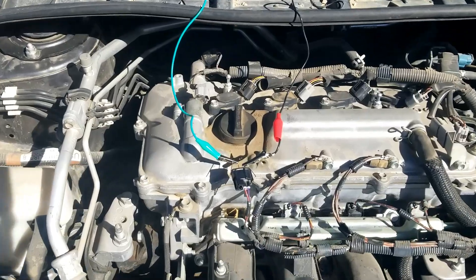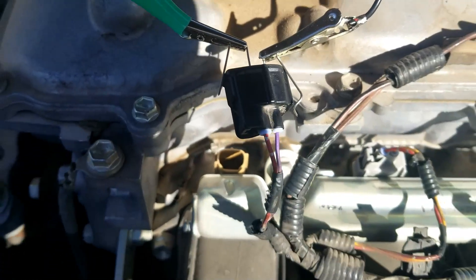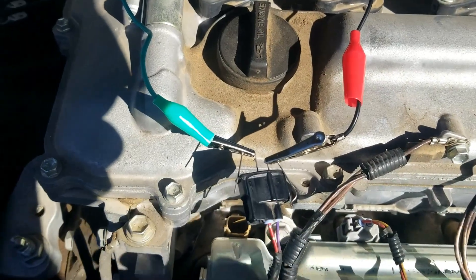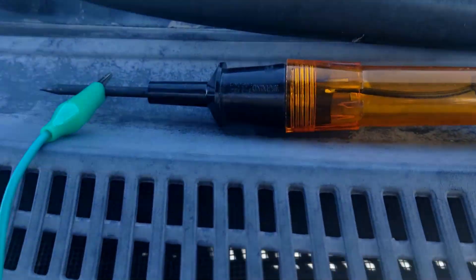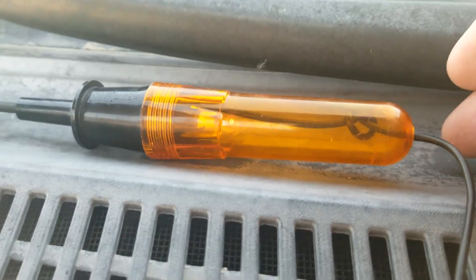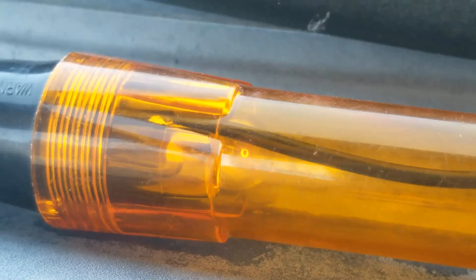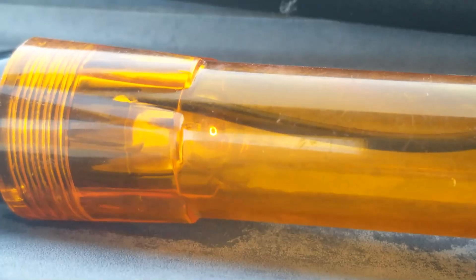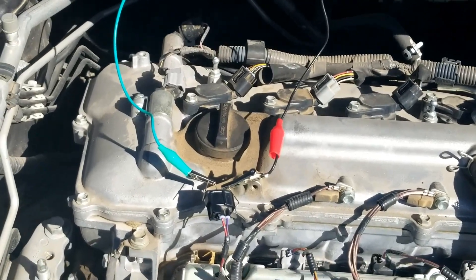I'll get this side connected and start the engine to show you how it pulses. I was having some difficulty doing this with one hand so I jerry-rigged a little setup - one side of the light going to the other side - just make sure the two wires don't touch. When you touch each side of that wire, this light right here lets out a little pulse. If you don't see any pulse at all or the light's not shining, then you know there's a problem. You can see the little pulsing, which means it's working.